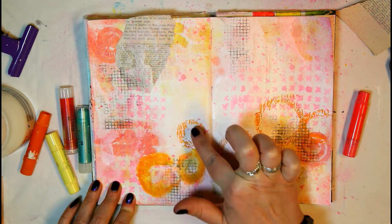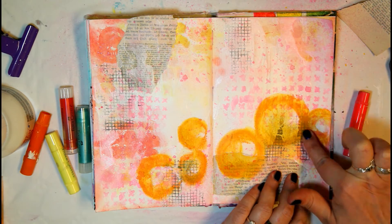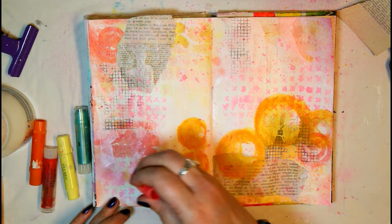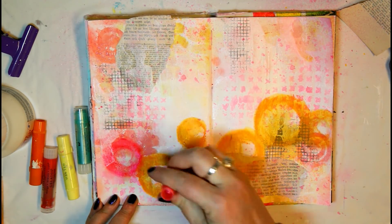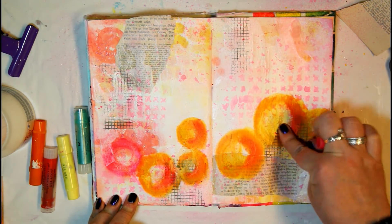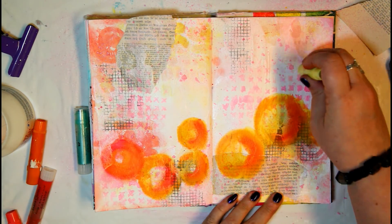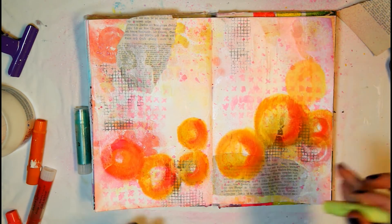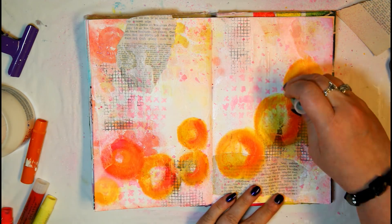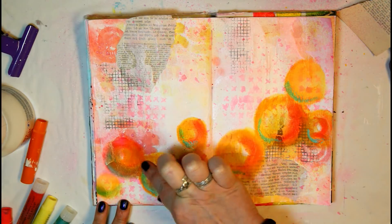Then I use some Faber-Castell gelatos, creating random circles here and picking colors that match the distress oxide colors already in the background. I spread them out and blend with my fingers — the watercolor paper and the layer of acrylic paint underneath allow this to blend really nicely. If it doesn't work, you can use a baby wipe to help. I'm adding a little pink and yellow to add more depth and dimension to those circles so they appear more like dimensional bubbles.